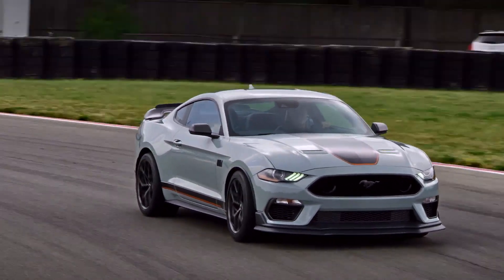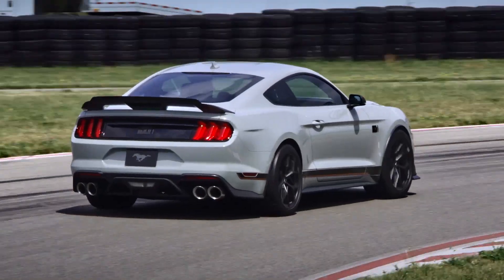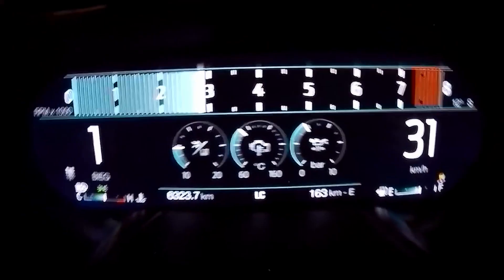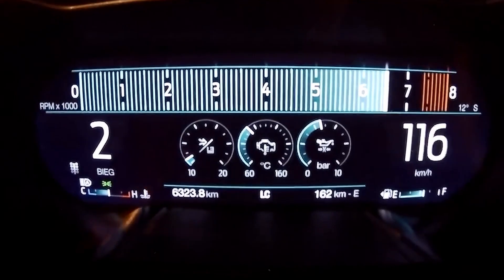It gets bits from the GT350 like the intake manifold, oil filter adapter, and oil cooler, which helps to increase cooling by 50%. The gearbox is the Tremec 3160 unit — a 6-speed manual with rev matching — and the high-torque version of the 10-speed automatic gearbox is also on offer.